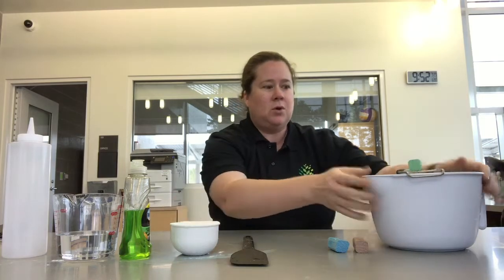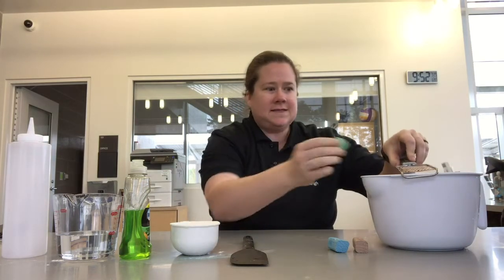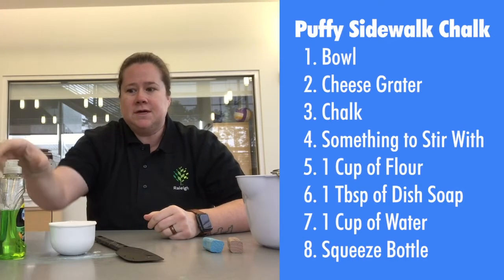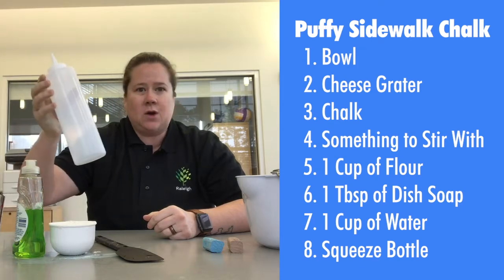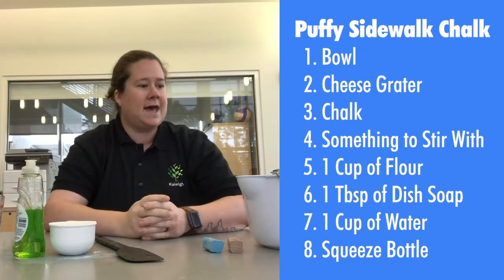What you're going to need for this is a bowl, a cheese grater, and at least half a piece of chalk. You're going to need something to stir with, a cup of flour, a tablespoon of dish soap, a cup of water, and something to squeeze it out with. I've got a squeeze bottle here — you can use an old ketchup bottle or something like that.